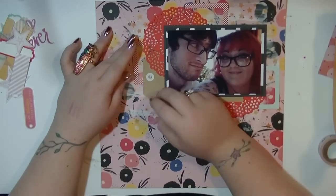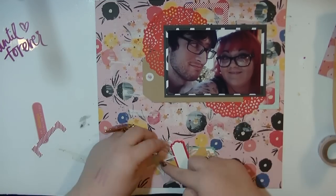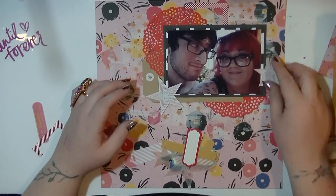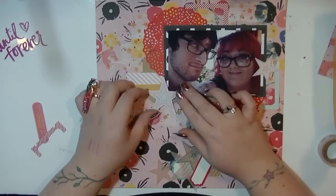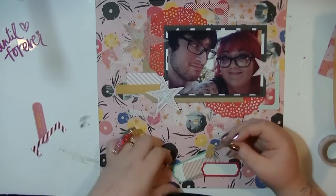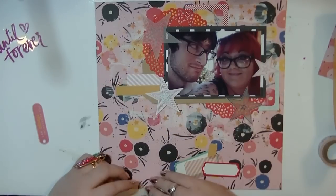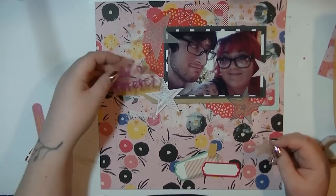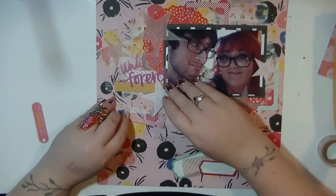Maybe it's because when I was with Studio Calico kit subscriptions you used to get so much vellum shapes - it was just ridiculous. I think that kind of spoiled my love for it a little bit. But I'm quite liking using them here, and in person you can see them much clearer on the layout. I think they get slightly lost against that background on the video.